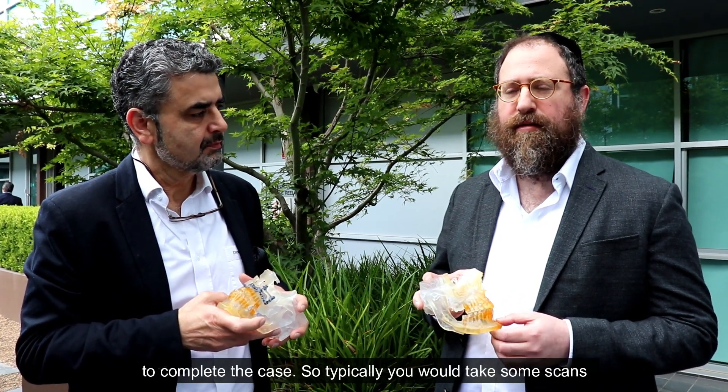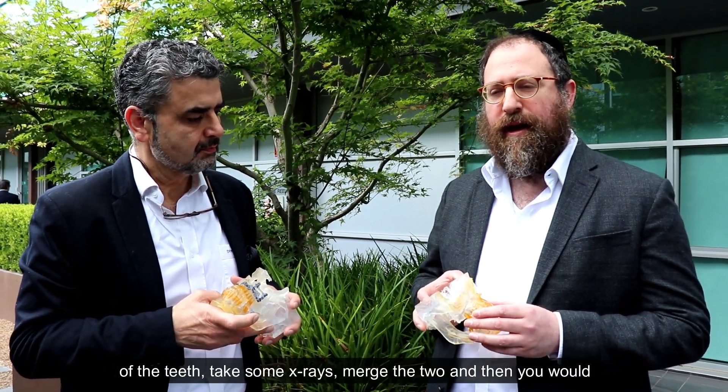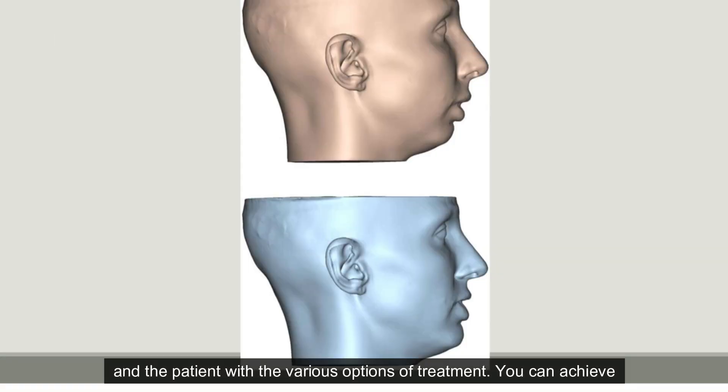Typically you would take some scans of the teeth, take some x-rays, merge the two, and then mock the surgery digitally. You can then present the orthodontist and the patient with the various options of treatment.